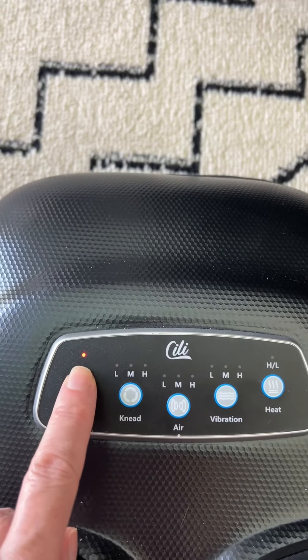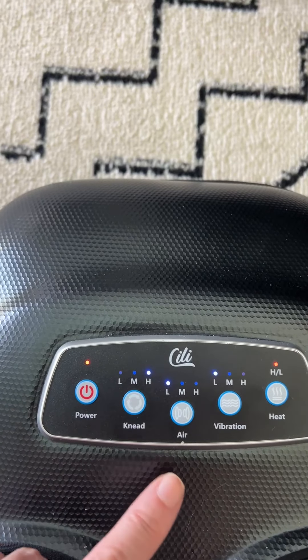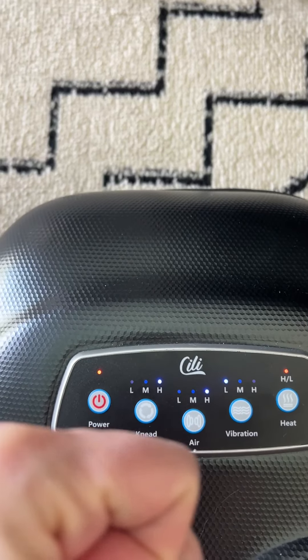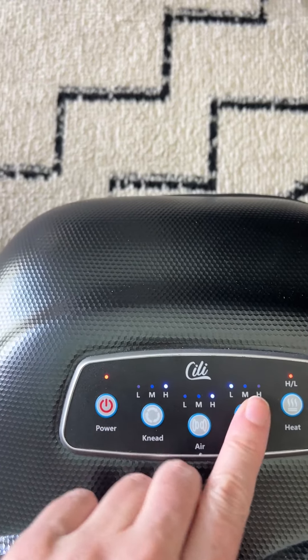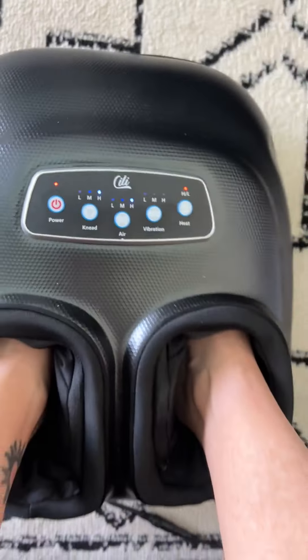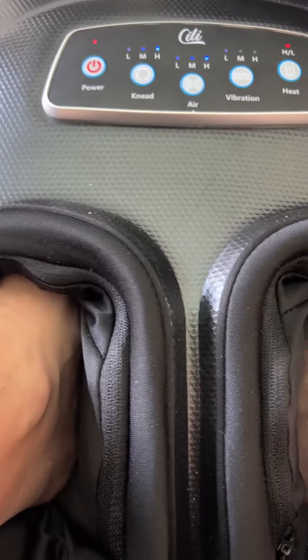So my favorite setting is high, because it grabs your foot and massages it on the bottom and on the sides. I don't like the vibration at all, so I turn that off. And then I leave the heat on, and it just goes to town.